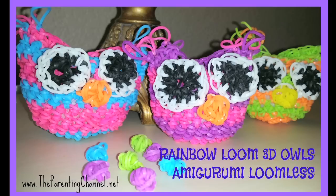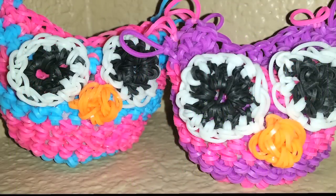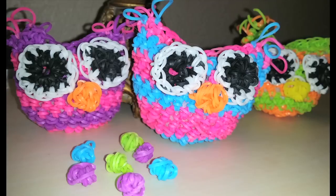Hi guys, today we're going to show you how to make this adorable little mini luminal owl. I saw something very similar on a Netherlands channel and wanted to make a smaller version, so we designed this smaller version for you. I'll put a link to her version below so you can see that as well.